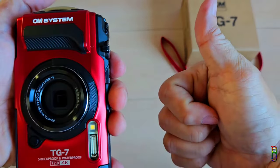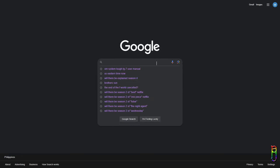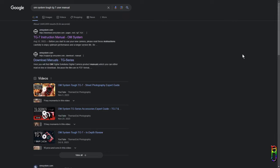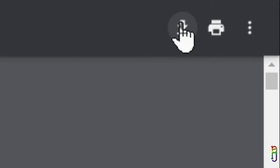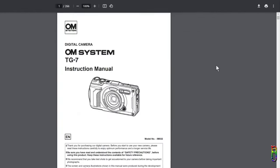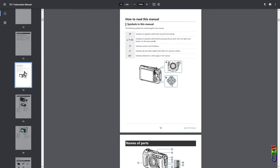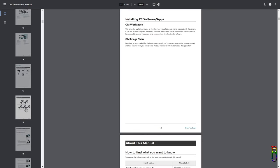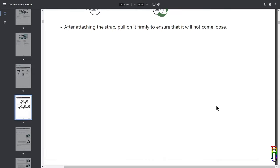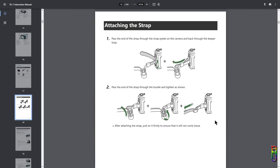Before we start using the TG7, I highly recommend downloading the user manual first. Just search for OM System TUF TG7 user manual, and the first item in the search result should be from the OM System site, which will take you to the PDF version. You can click the download icon from the top right corner to have a local copy. I encourage you to skim through this 266-page manual so that you will know what you are doing — everything about functions, operations, and taking care of the camera is in this manual.